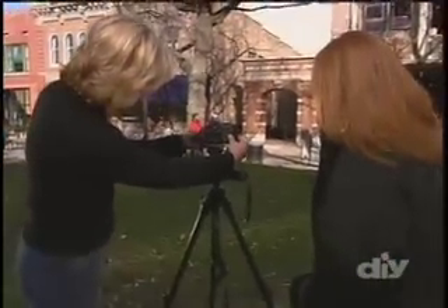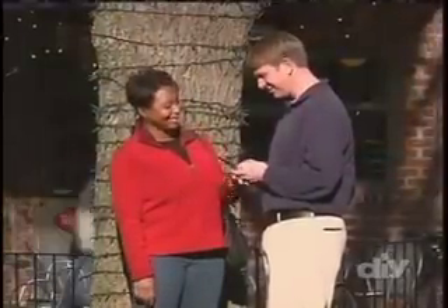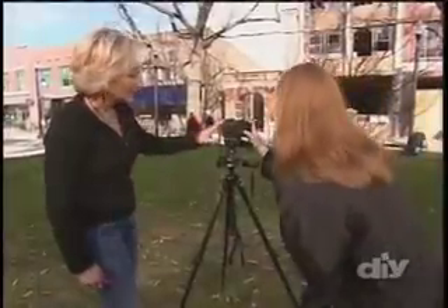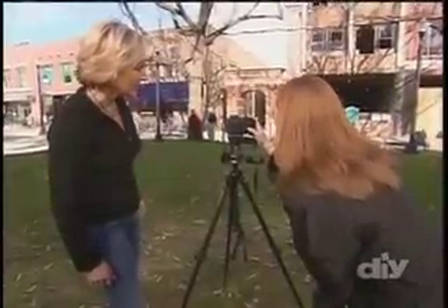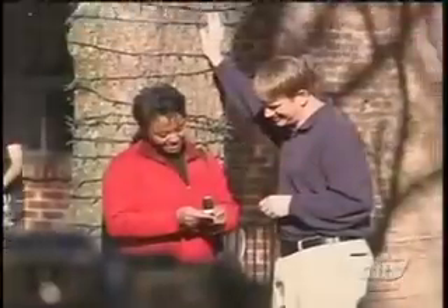Primarily, a self-timer's function is to allow the photographer to be in her own photos. For candid photography, it can also be useful when you want to take a picture with your subject's attention completely focused away from the camera. We'll get the hang of using the self-timer first by taking a candid image of our subject without Sarah trying to be in the picture.